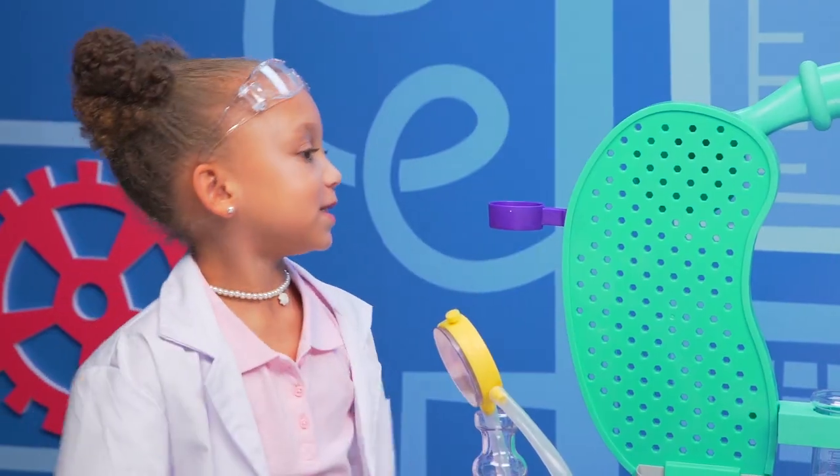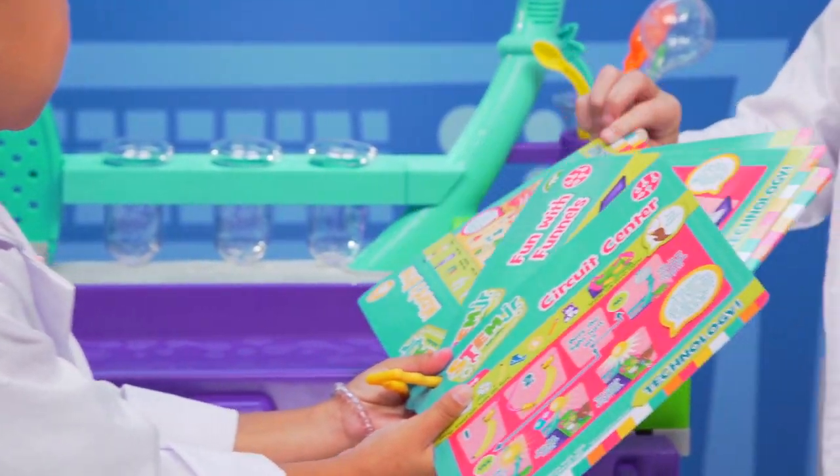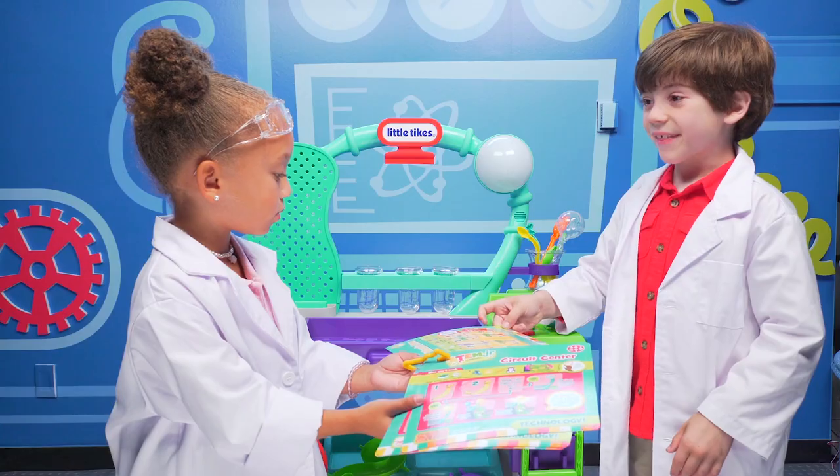Now we're both scientists. What experiment should we do first? Close your eyes and pick, please. This one. Wizard Sprü — what's that?